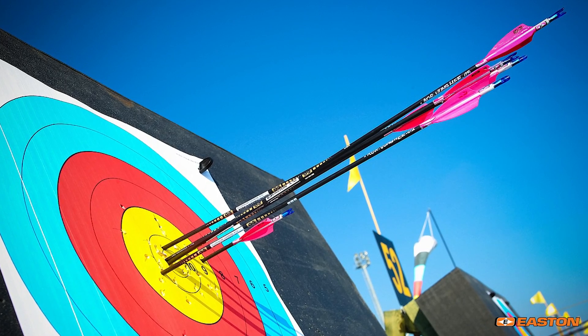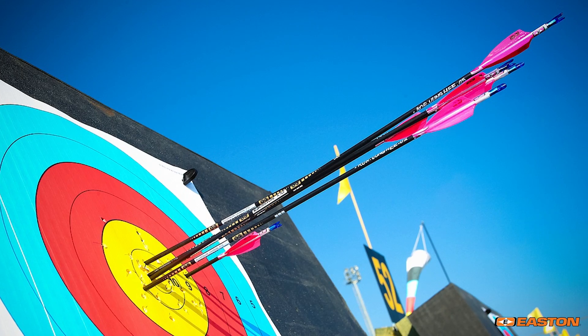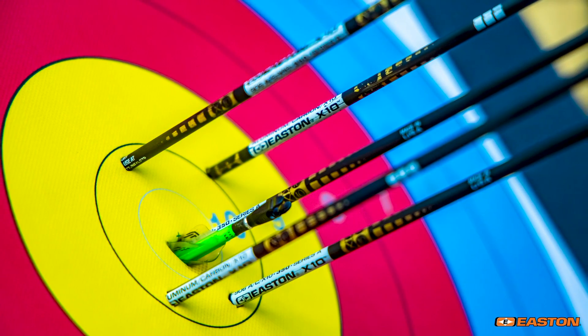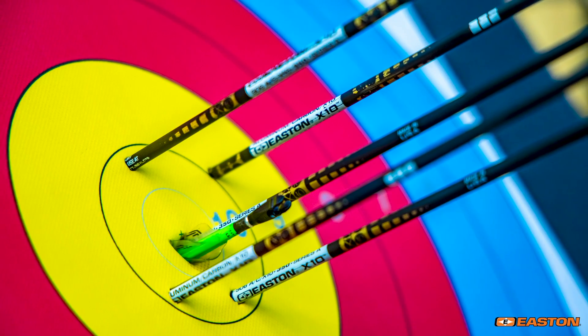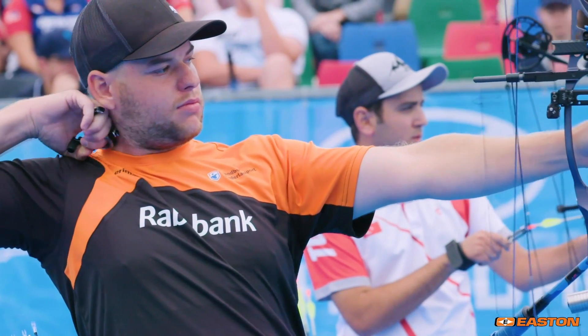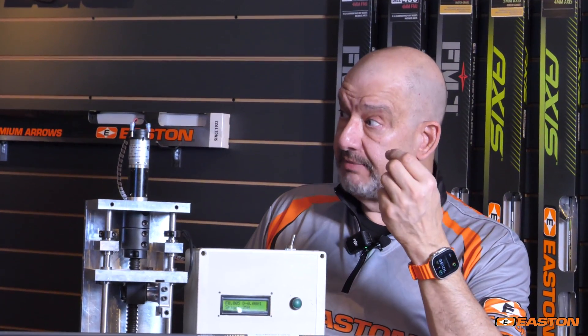As a practical matter, spine has great importance for a couple of reasons. One, it is directly tied to your accuracy. If you want a tight group, all the arrows have to bend exactly the same as they leave your bow. That's true whether you're shooting a compound, recurve, bare bow, or whatever form of archery you're using. The arrow always bends slightly as it leaves the bow.